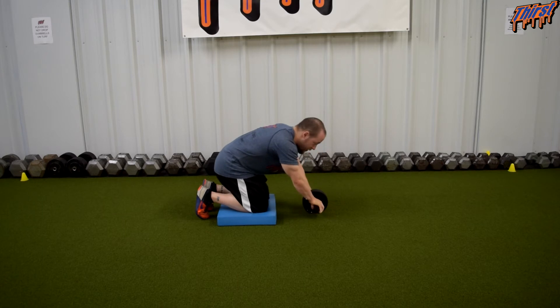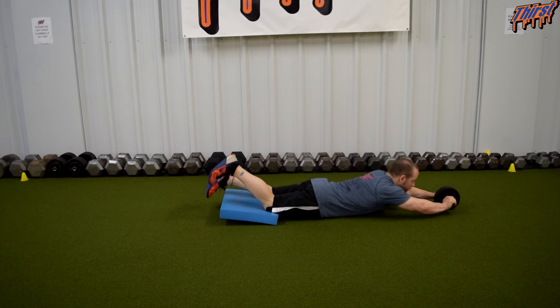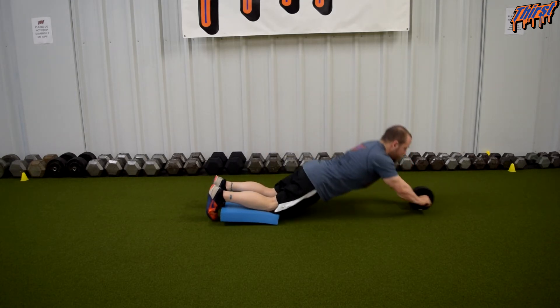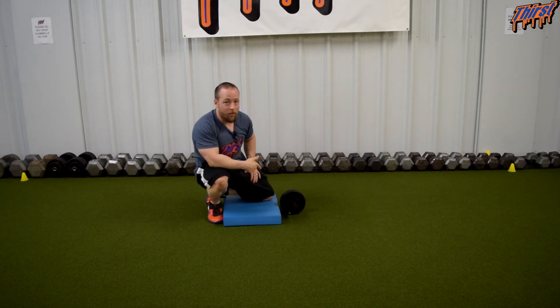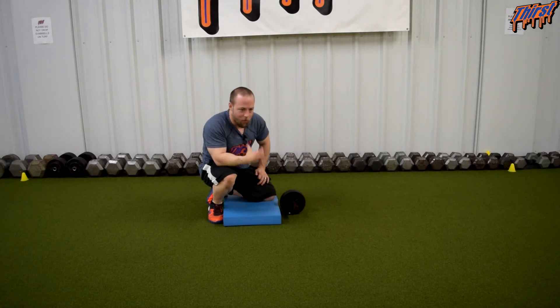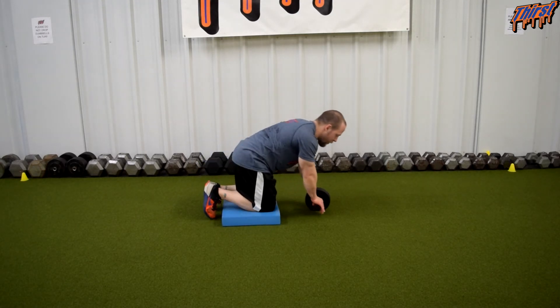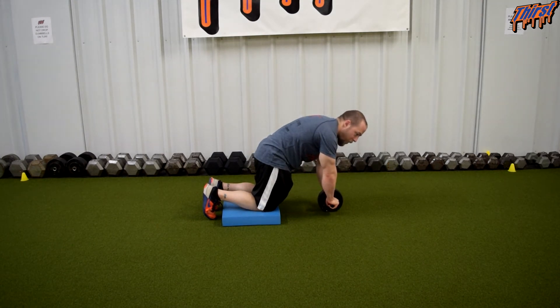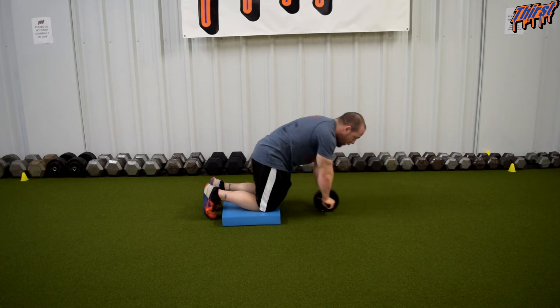What you commonly see — and I don't even know if I can demonstrate it — is people starting here and just doing this without any engagement. I can tell you right now I didn't feel anything in my abs from that whatsoever. There was no tensing or bracing component for that extension. But when I had my hips pulled forward, I already felt my abdominals and obliques working, and reaching out makes it even more intense.